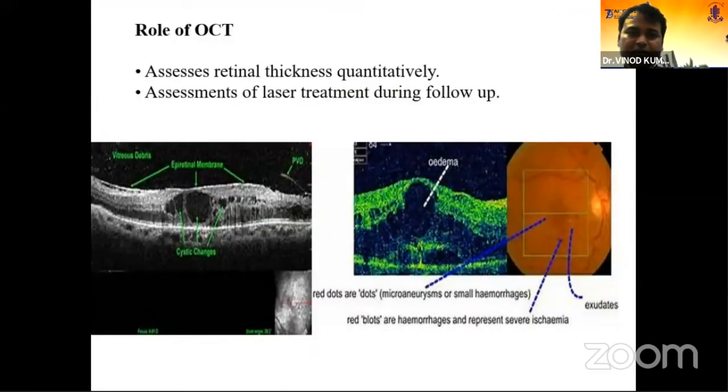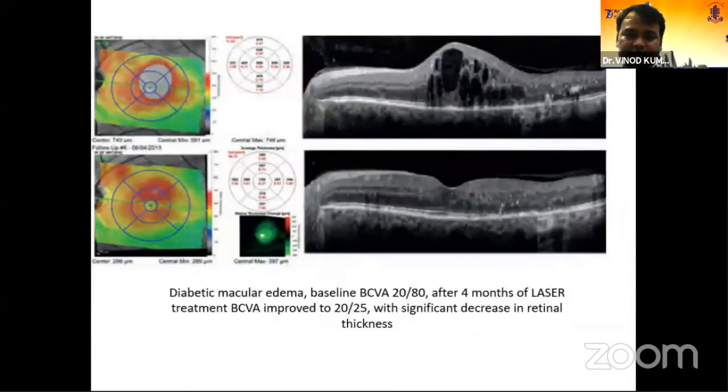Another important tool is OCT. OCT helps in two ways: it gives quantitative analysis of retinal thickness pre-treatment and post-treatment, and helps with follow-up of the laser. You can see before laser there were a lot of cystoid spaces, and after four months of the laser there is significant reduction in cystoid spaces and improvement in the retinal profile. It also helps with follow-up and you can show results to your patients.